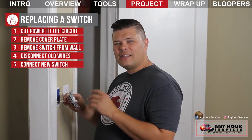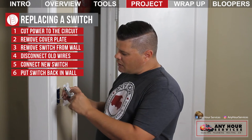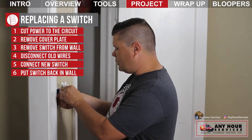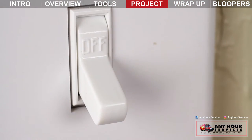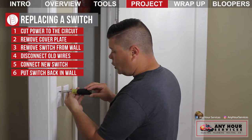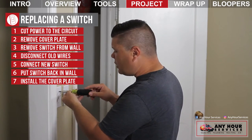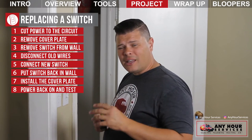Once your wires are connected and the screws are tightened down, you're ready to put the switch back in the wall. Make sure the off and on are legible — it's up and down, so that when you turn the switch up it comes on, and when you flip it down it goes off. Bend the wires back in the box like an accordion, then screw the two screws in the top and bottom. Screw the cover plate back on, but be careful how much you tighten them down — you could crack the plate. Now go turn the power back on and test it.